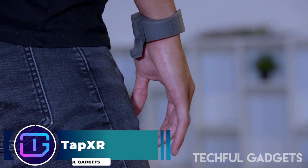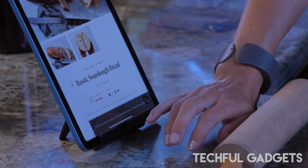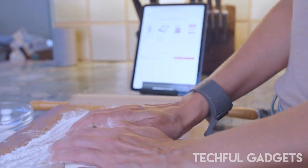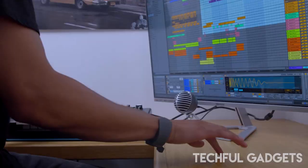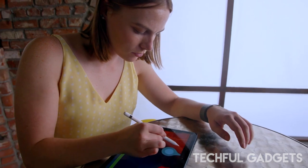TAPXR. The TAPXR is the first wrist-wearable device that allows users to type, input commands, and navigate menus. It allows fast, accurate, discreet, and eyes-free texting and control with any Bluetooth device, including phones, tablets, smart TVs, and virtual and augmented reality headsets.